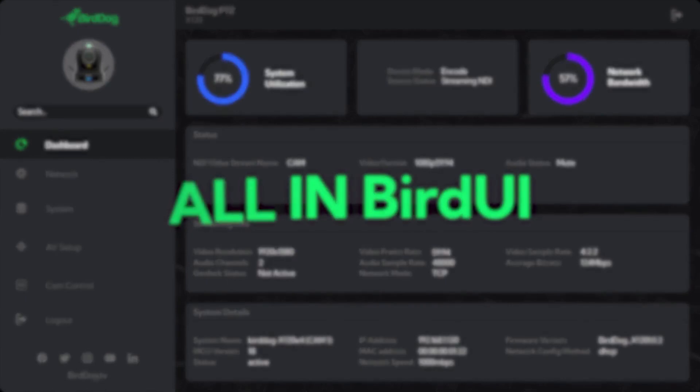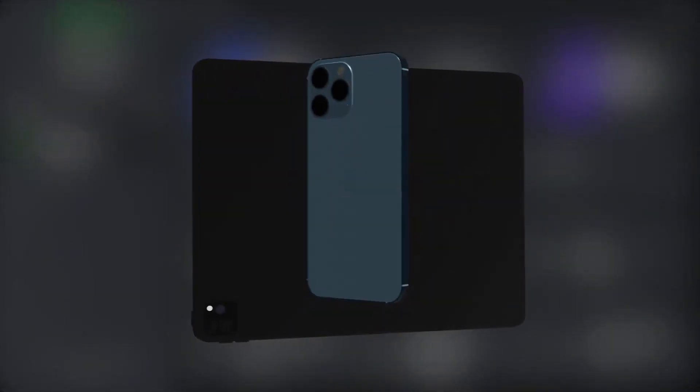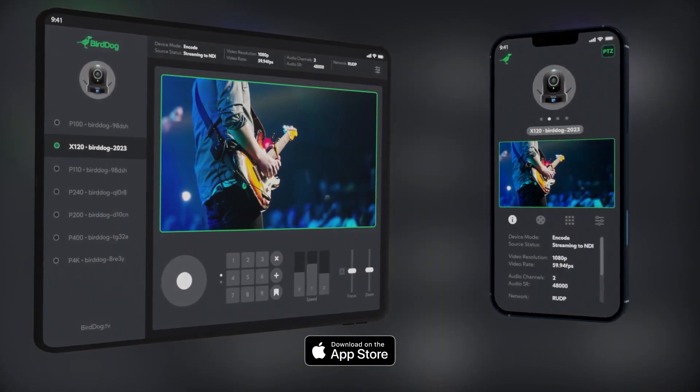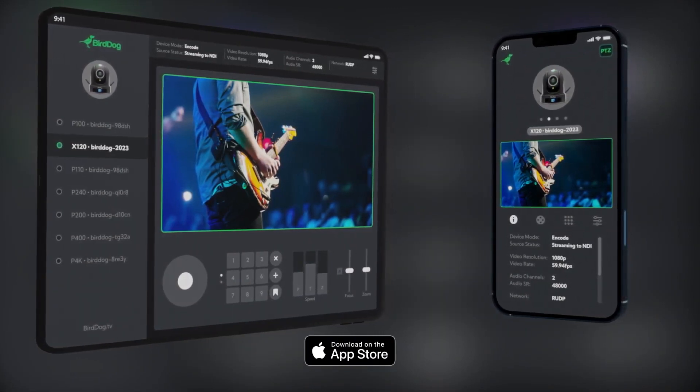On top of that, the X120 being a really small camera, it actually joins up with our brand new software that goes with it as well, which is an iPad control software. It turns your iPad into a full NDI viewer. You can view any NDI source, including the X120, control that camera, recall presets, adjust all your color, and do that completely wirelessly as well. So you've got not only a wireless camera, but then also your monitor using your iPad is also wireless.